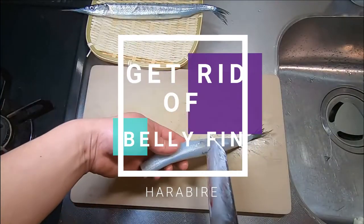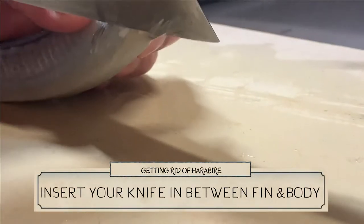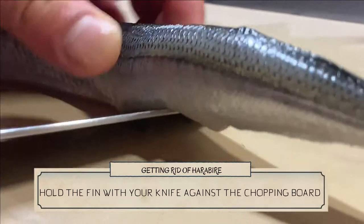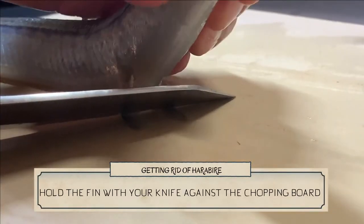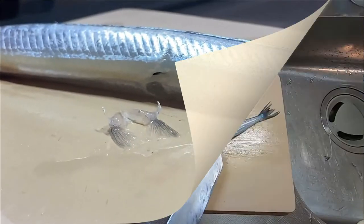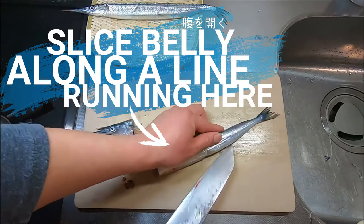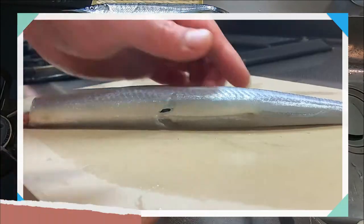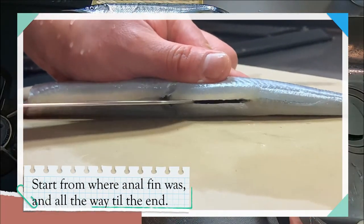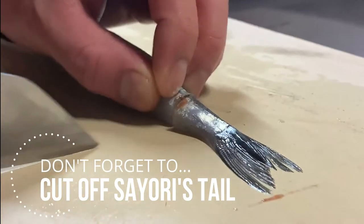Let's get rid of the belly fin too. Insert your knife in between the fin and the body, hold the fin with your knife against the chopping board, and lift up the body with your other hand. Now, slice its belly along the line running here, starting from around where the anal fin was. Lastly, cut off the tail.